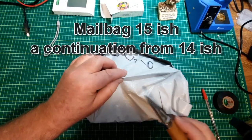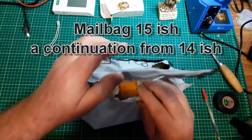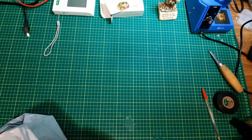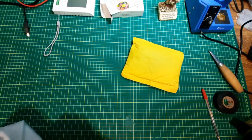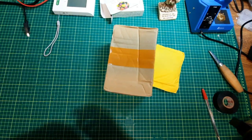Time to open up the bigger one. I have a feeling there are — yes — there are multiple, multiple packages in here. One, two.